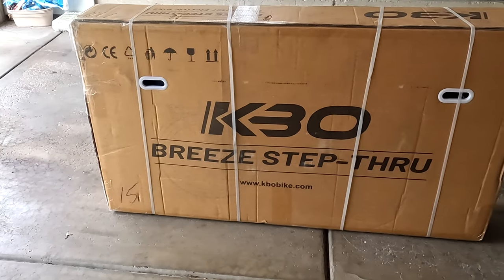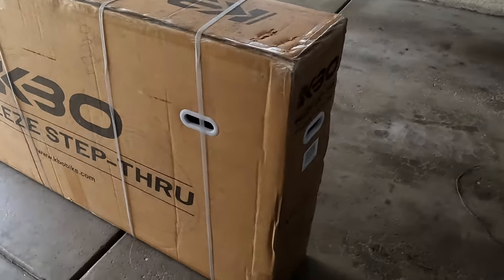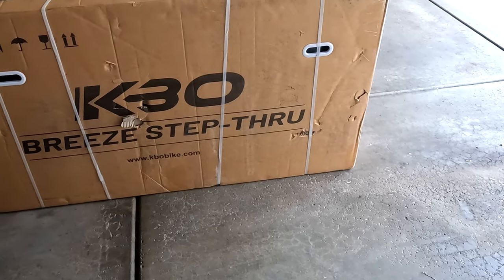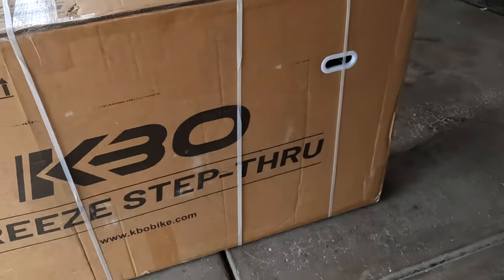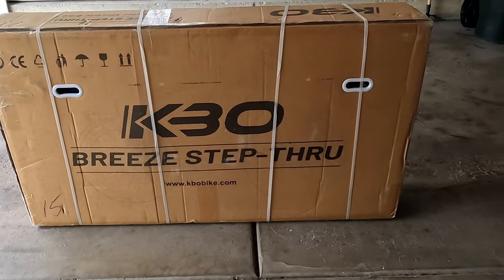Hey, this is Russ. If you've watched some past videos, you know what this is — out here in the garage, time for another bike. Let me show you what we got. This is the KBO Breeze step-through. We had a little bit of damage to the box on this side, but I don't think it went through so it should be okay. This is a commuter bike, which means it's not a fat tire bike.